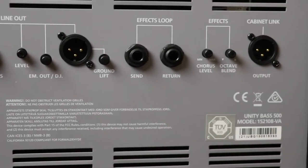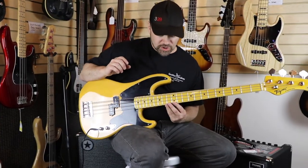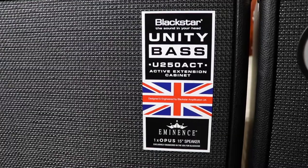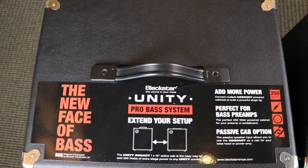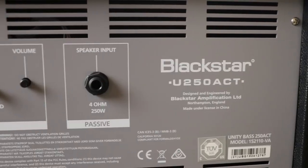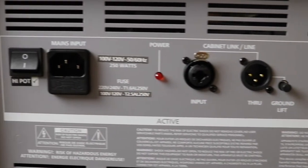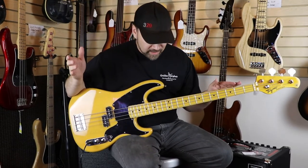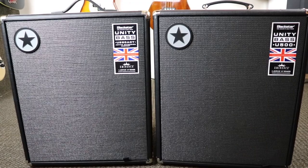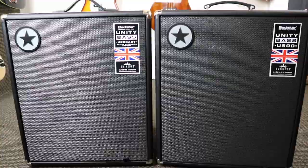It's also got a quarter-inch line out. One of the coolest aspects is that you can pair it with the Unity 250 ACT — a powered speaker cabinet. Normally when you plug in an external speaker cabinet, your wattage gets cut in half. But this powered cab adds 250 watts of power to your already incredible sound from this amp.